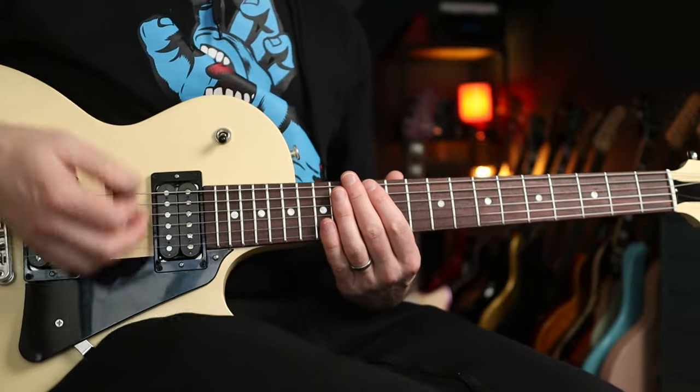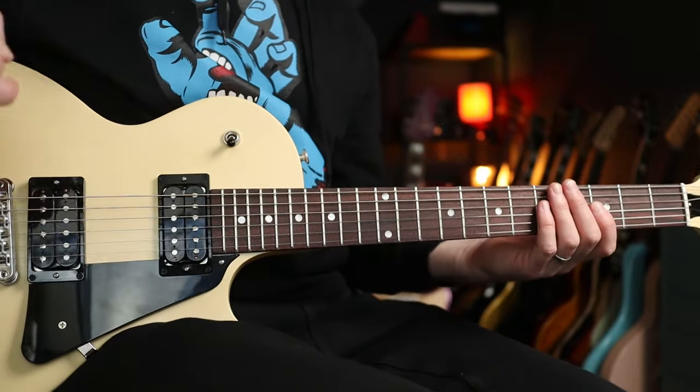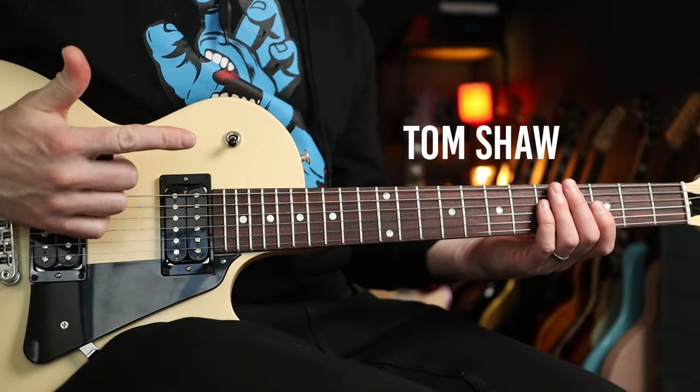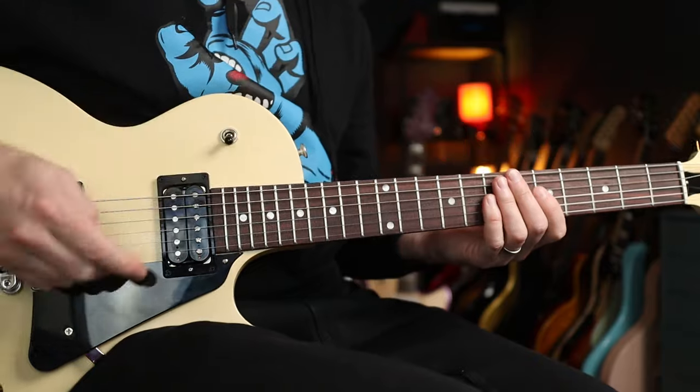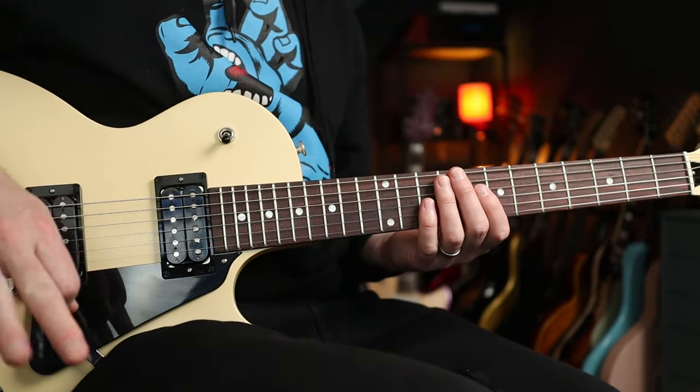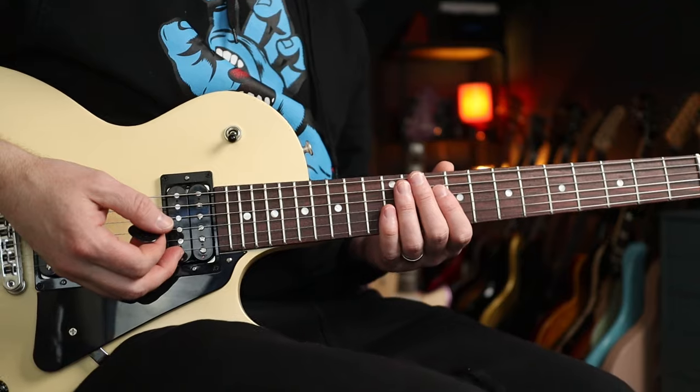Hello folks, welcome back. We're doing a White Stripes tune, Black Math, and it was requested by Tom Shaw over at Patreon. Thanks for your support, Tom. If you don't know what Patreon is, check it out in the link below — it's essential support for keeping these lessons free for you all.